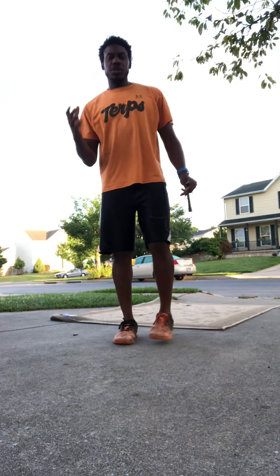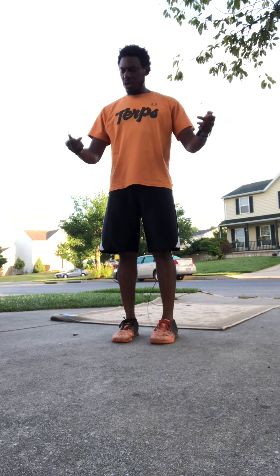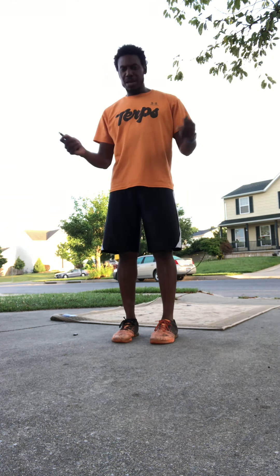All right guys, today we're talking jump rope. We're talking double unders. This is one of the coolest skills. Once you get it down, you'll be like, oh man, this is really cool.